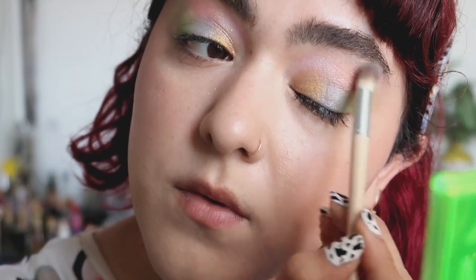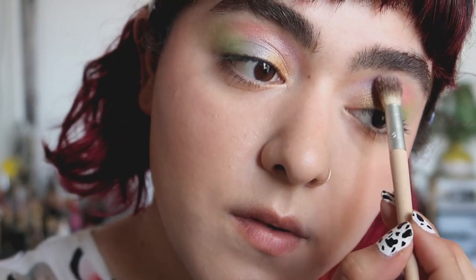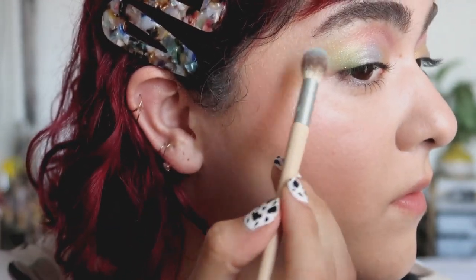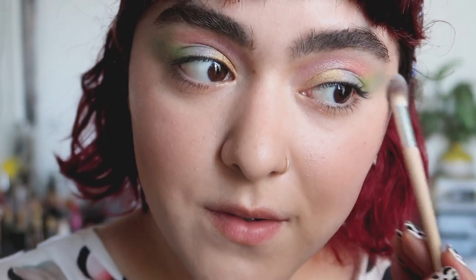Right now I'm just slightly blending out the harsh edges. I felt like the lilac was getting slightly washed out, so I did go with another purple right above it just to intensify that shade just a little bit. Where I had placed that neon green, I just went over that area with kind of like an aquamarine shade. It was really pretty, but again, completely up to you. I just wanted to add just a little bit of color onto the outer edges of the eye.